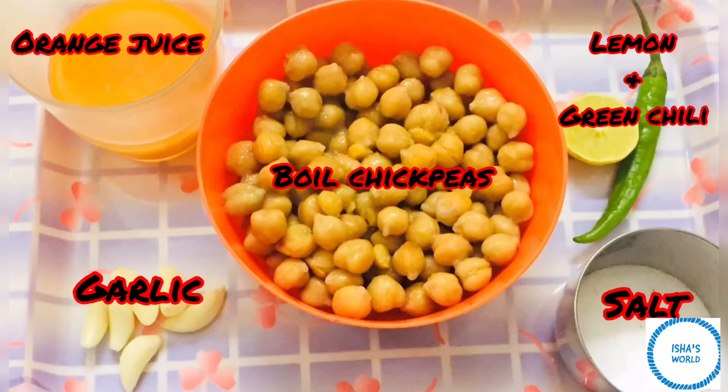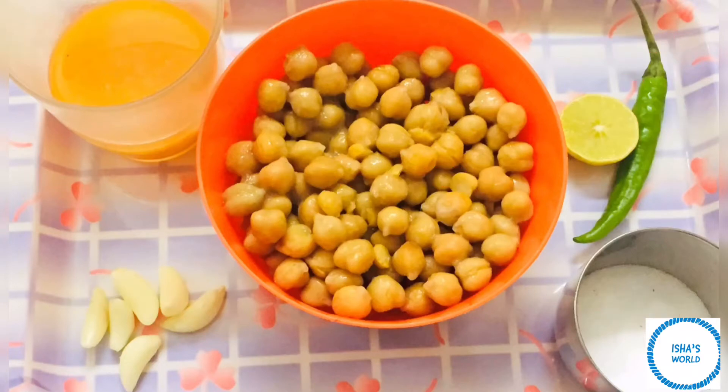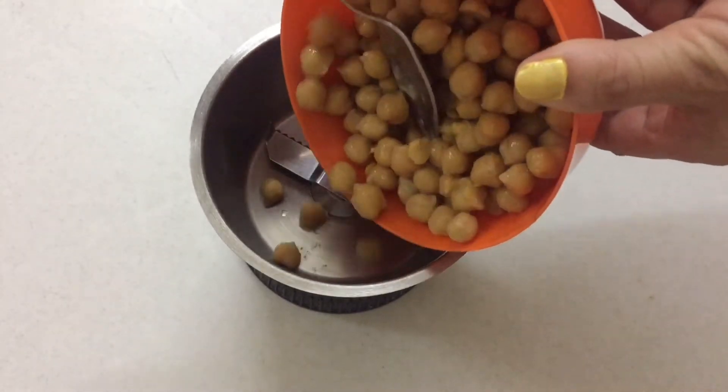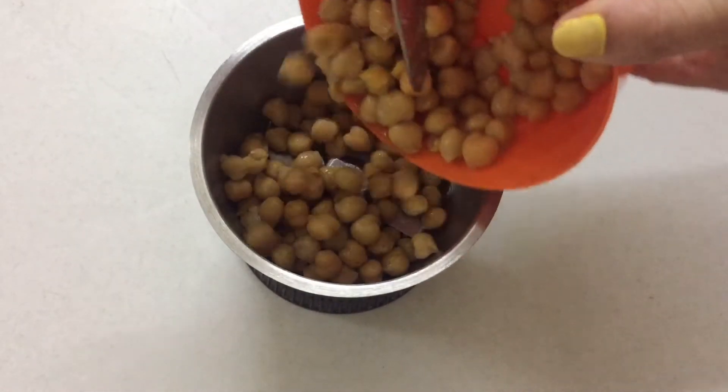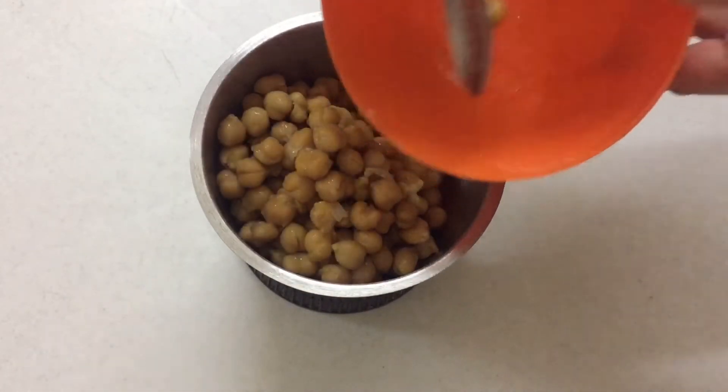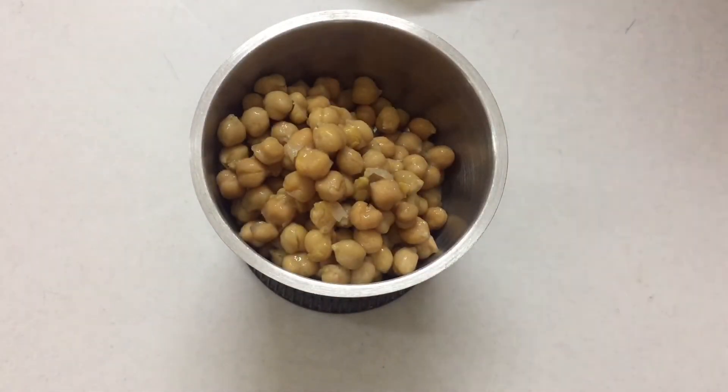First of all, let's see what we need to make the recipe. We're making oil-free hummus today — a very popular dish. Normally hummus will be very good, but today we are making it oil-free, so we will add chickpeas, which we need to boil.